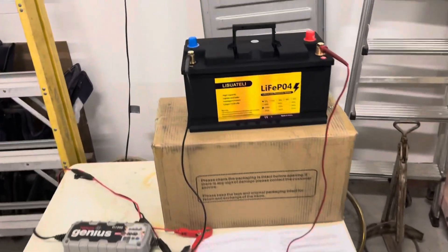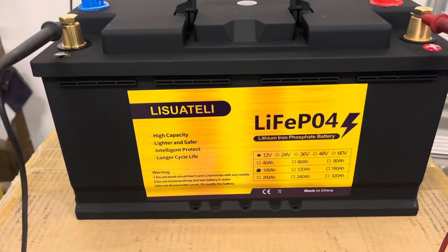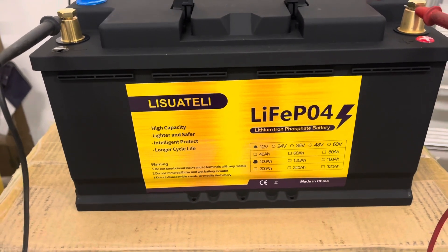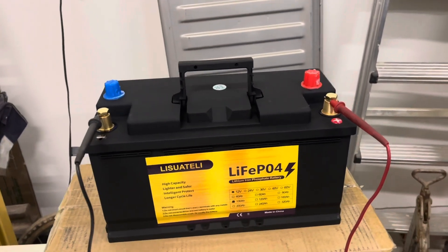This will be my review of the Lissuwa Tele Life PO 400 amp hour battery. I received this in the mail today — I ordered four of them.